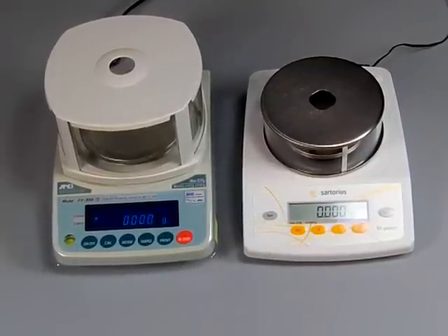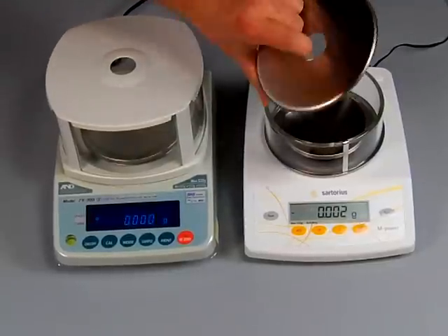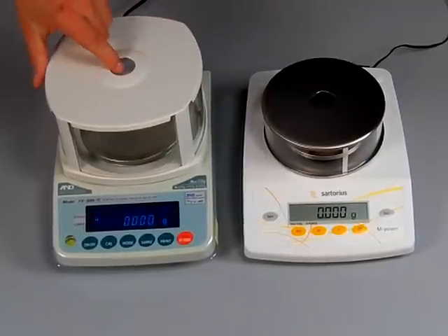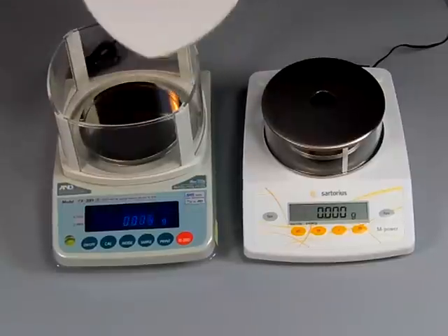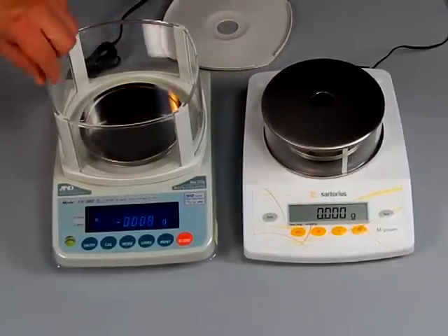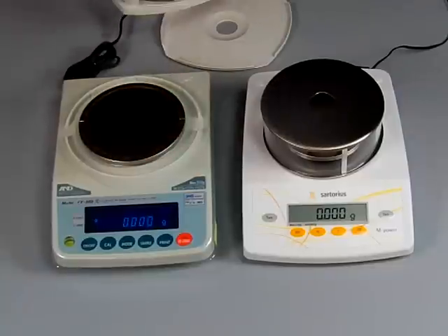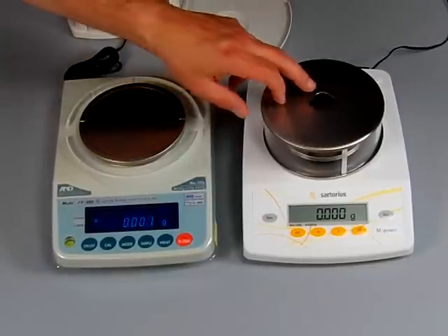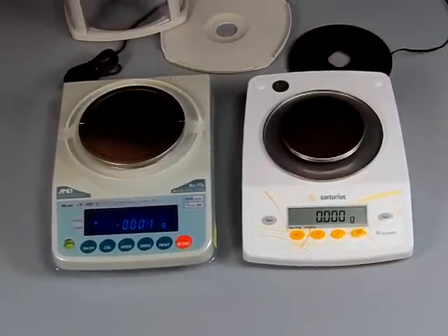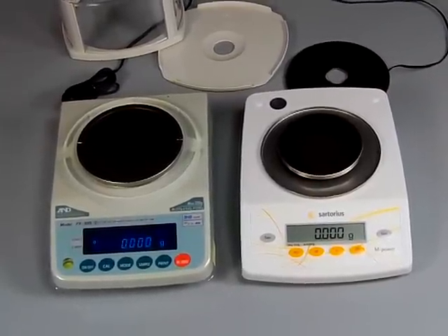These are both milligram balances — they both weigh up to 300 grams to one milligram. On the Sartorius we have a stainless steel cover with a hole on top so you can put a burette in there and drop a liquid down. On the A&D we have a plastic draft shield, also with a hole in the cover. The A&D draft shield is all plastic and assembled — you could actually take out one of the panels. On the Sartorius, this is a nice heavy glass draft shield.